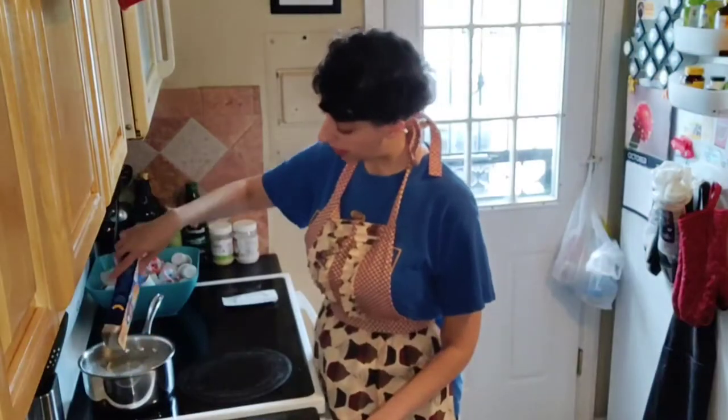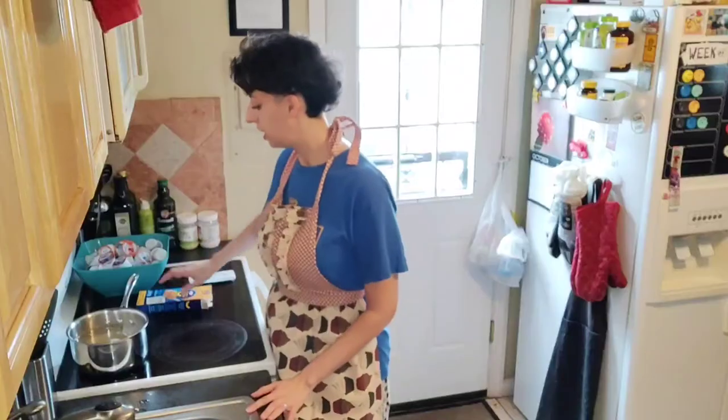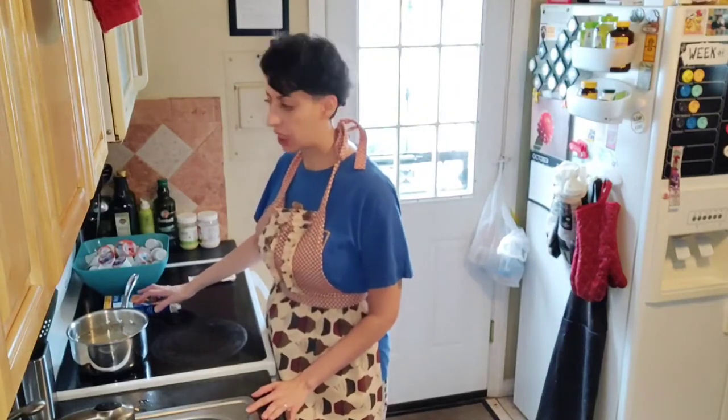We've got a nice rolling boil. Adding our pasta in carefully — don't add it from way up high. Don't forget this is boiling water. If you don't want something to splash onto you, just be careful. It's okay to be a little gentle with some things.